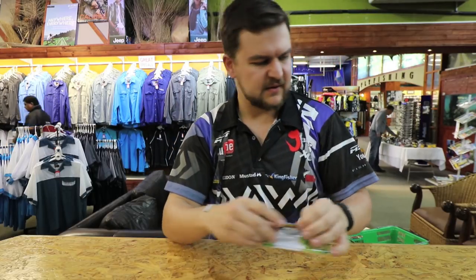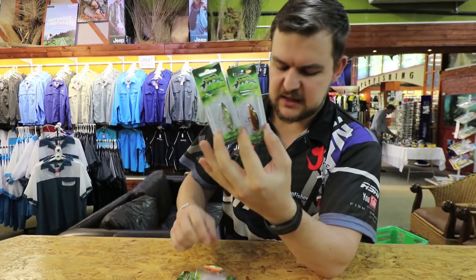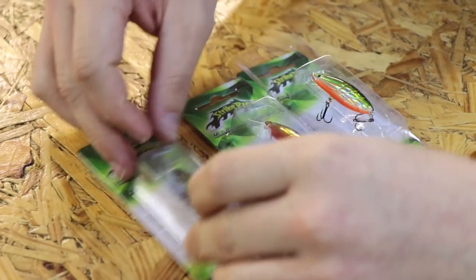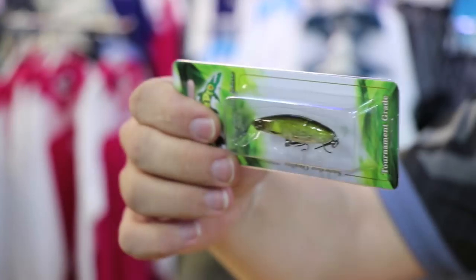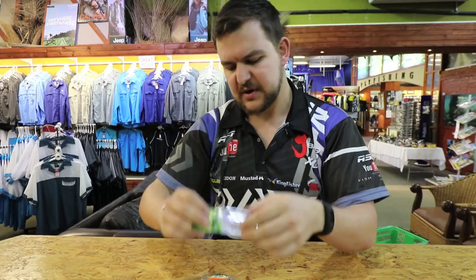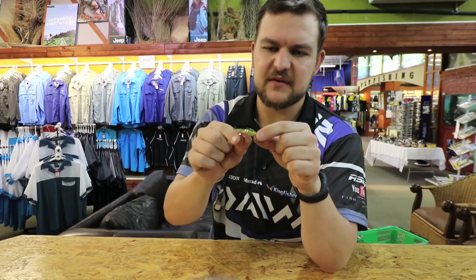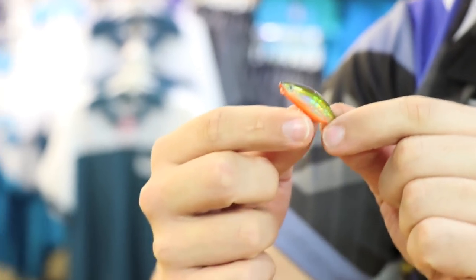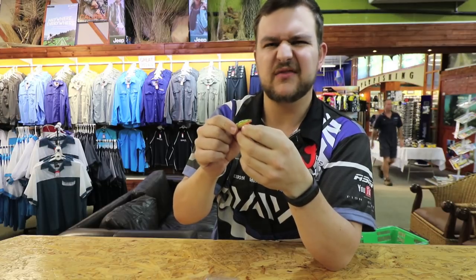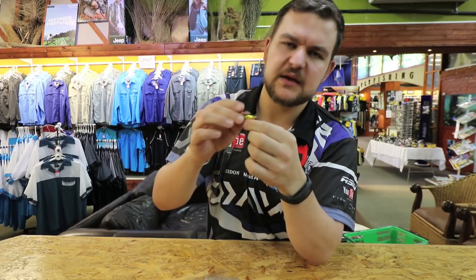Moving on to something extremely exciting — a brand new lure we just brought out called the Chipper. The 45mm size comes in three colors: a more natural color, a very sexy gold with an orange belly and black top, and a combination of the two — dark top, orange belly, silver sides with a little gold on top. That last one is probably my absolute favorite color. It's very similar to the Hot Dog in action — it also sits on the surface and clicks as it goes side to side. But you work it a lot quicker than a Hot Dog. It's got a big flat side with a little round belly on top, so it falls over as you jerk it — very deadly style with a lot of flash.